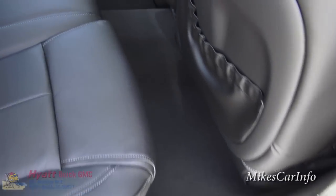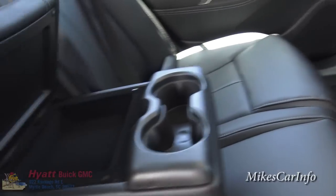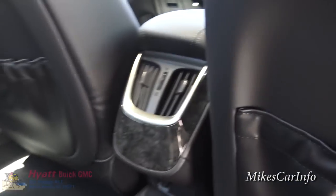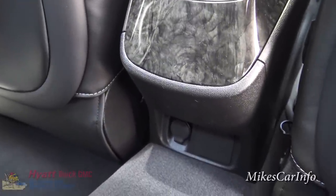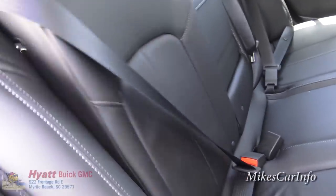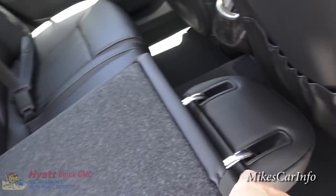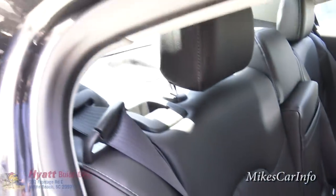The center armrest here will fold down, giving you cup holders, and it lifts up to reveal a little storage space. There are vents back here for climate control, a 12-volt power supply, and pockets on the back of the front seats. The rear seats fold down for extra cargo space, and it does have the LATCH system with anchors behind the headrests for car seats.